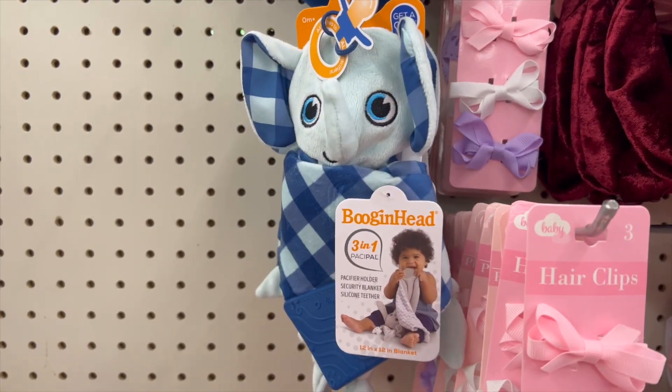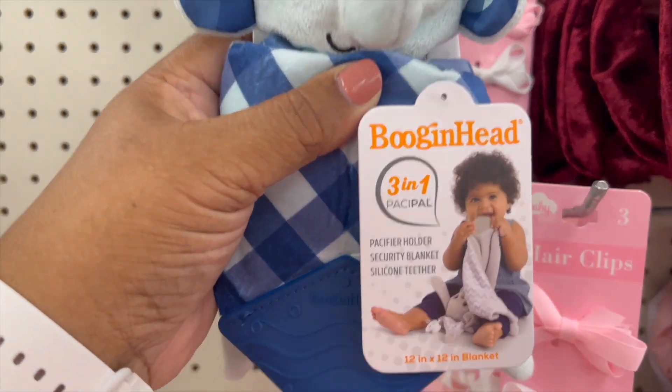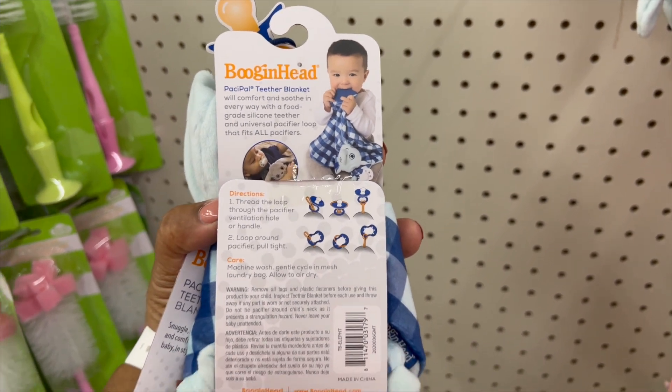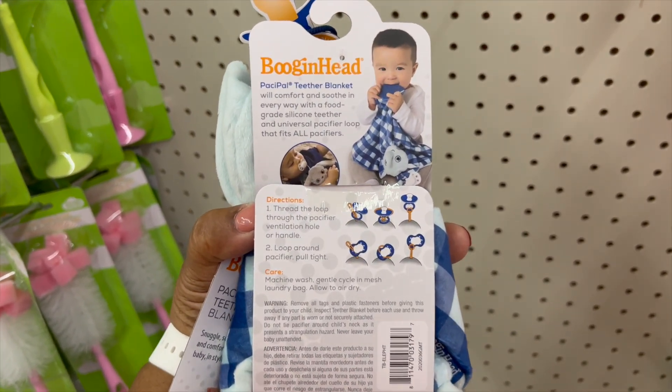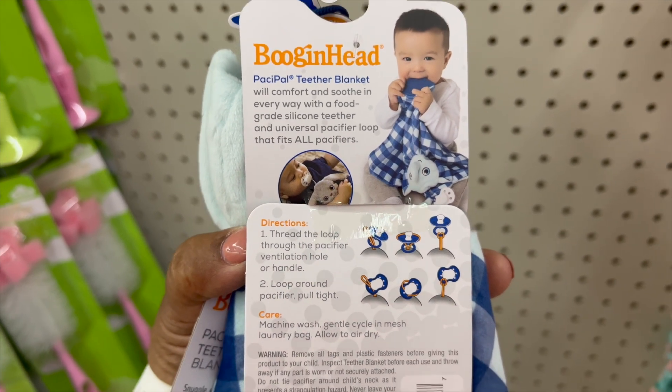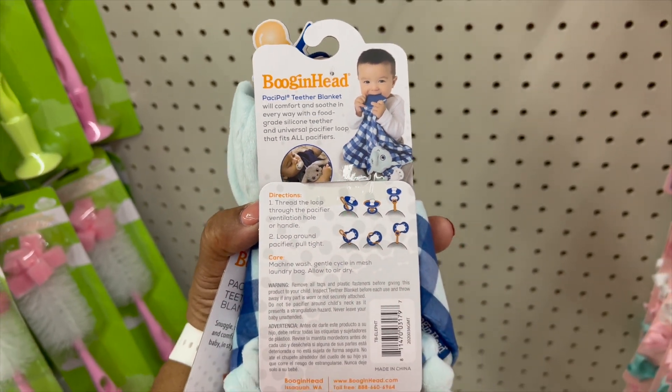This item is a game changer if you want to create a baby shower basket. It's a three-in-one: a pacifier holder, a security blanket which is 12 by 12 inches, and a silicone teether. Can you believe that? A three-in-one — awesome find!